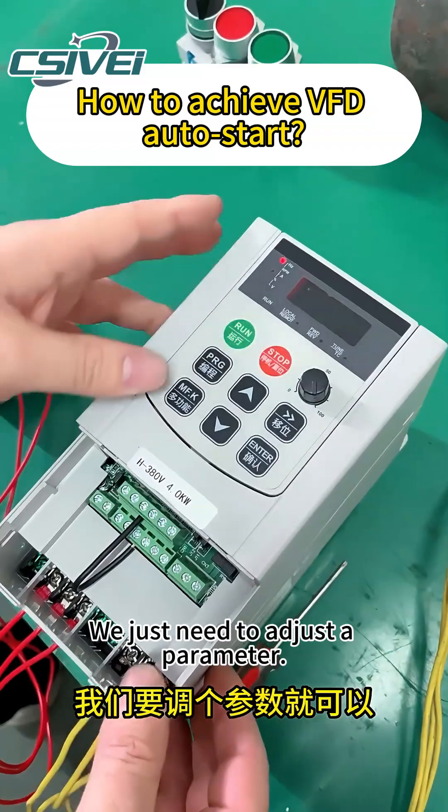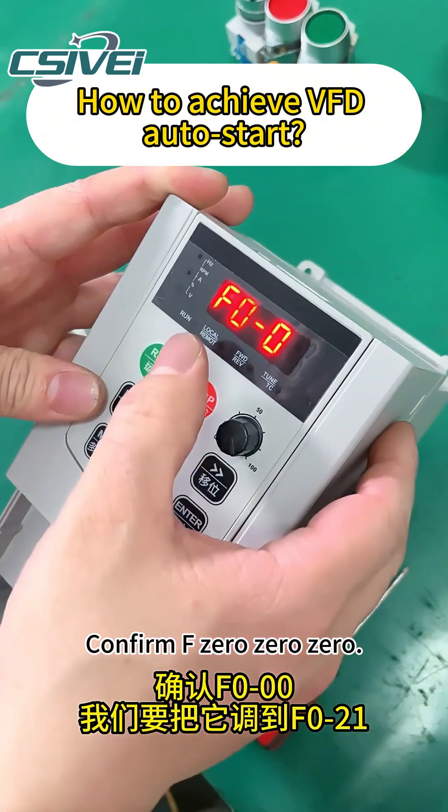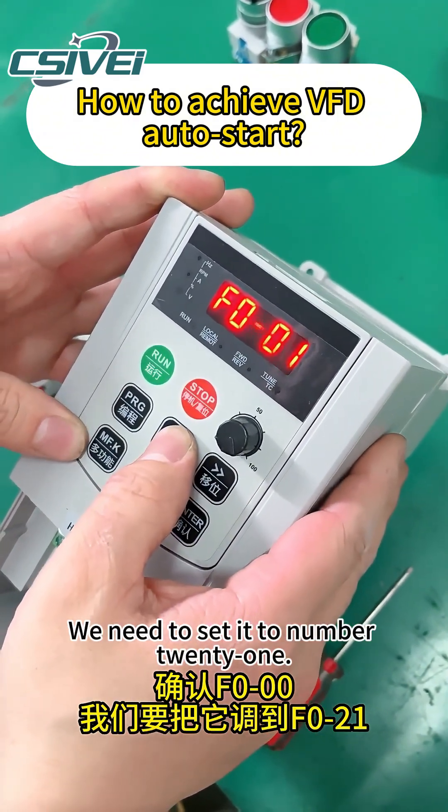We just need to adjust one parameter. Press the programming button first. Confirm F000. We need to set it to number 21.